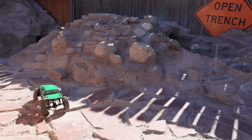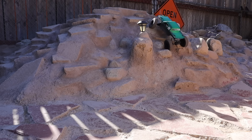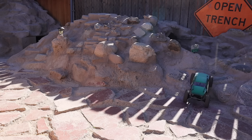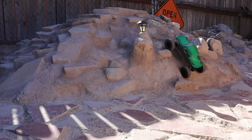I thought for sure handling on loose was going to be negatively impacted, as the shocks feel fairly overdamped now. There is a notable feeling — the forward drive, you can feel how much less weight is pressing down on the pins. That steer angle is absurd.